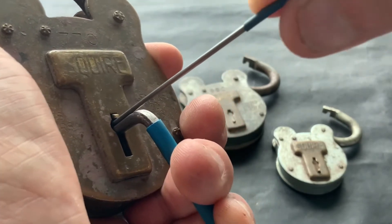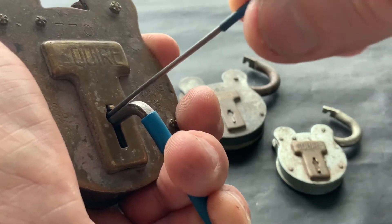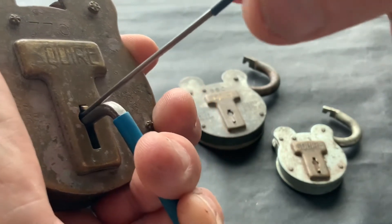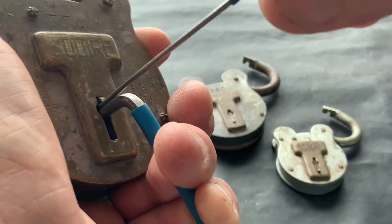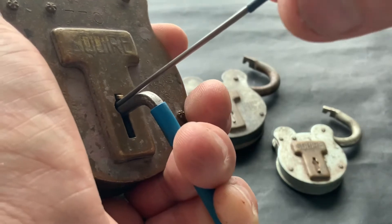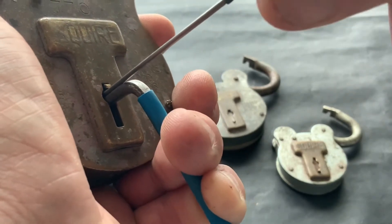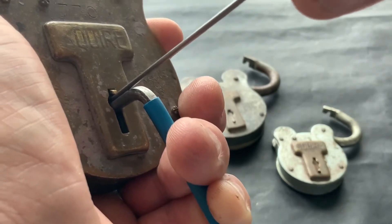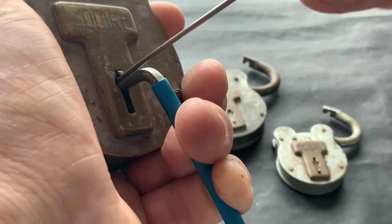What you've got to do is just get your tension right and just lift the levers up slowly — just tickle them up basically. You can feel the tension tool move a little bit — it gives. I don't know if you saw my fingers move there, but it just gives a little bit, so you've just got to keep working at it.